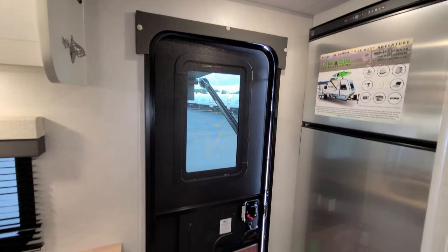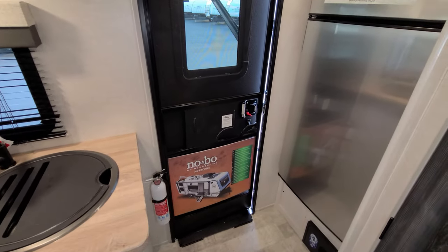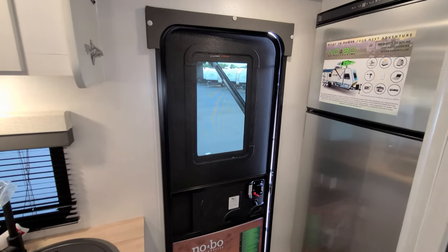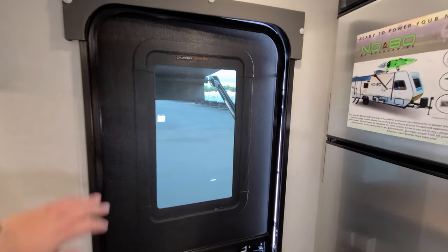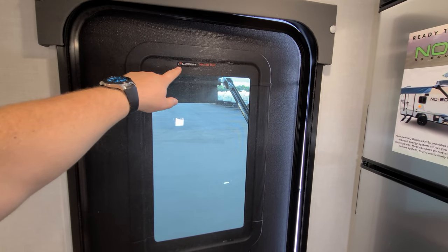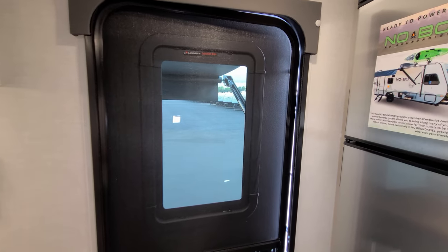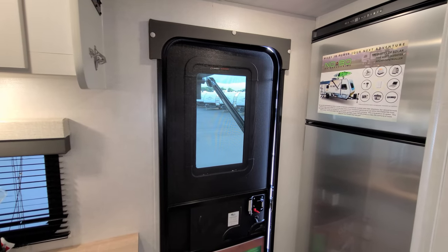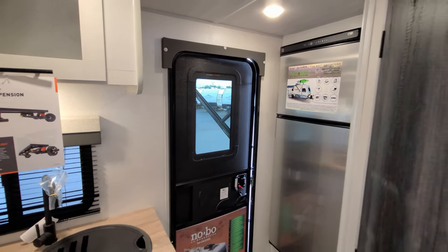Looking at the doorway area — it changed a little bit. You still have the traditional screen door and entry door setup, but it has a different looking door. This door is set up with a window and has the Thin Shade Ready by Lippert. There's an aftermarket shade available, and it is a safety glass door — all blacked out so when you're outside it doesn't really look like there's a window, but there is.